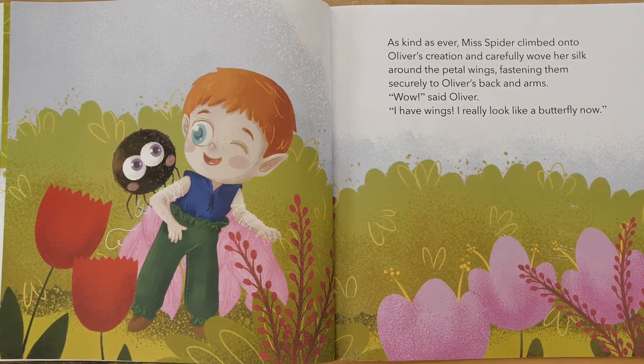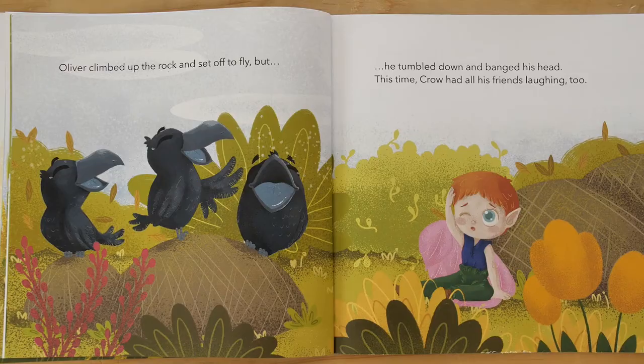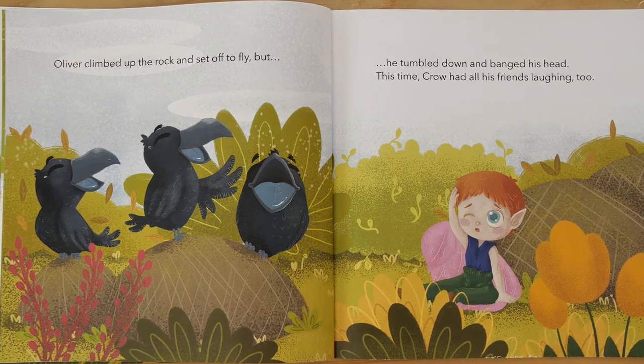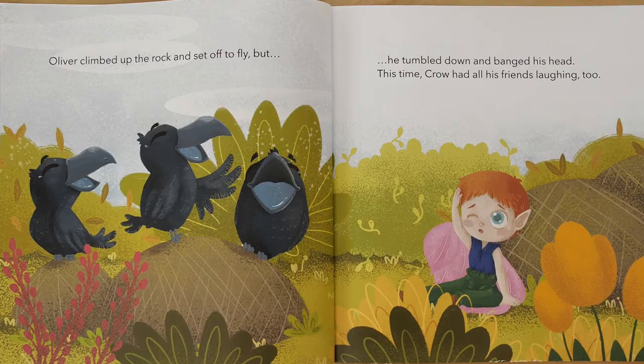"Wow," said Oliver. "I have wings. I really look like a butterfly now." Oliver climbed up the rock and set off to fly, but he tumbled down and banged his head. This time, Crow had all his friends laughing too.